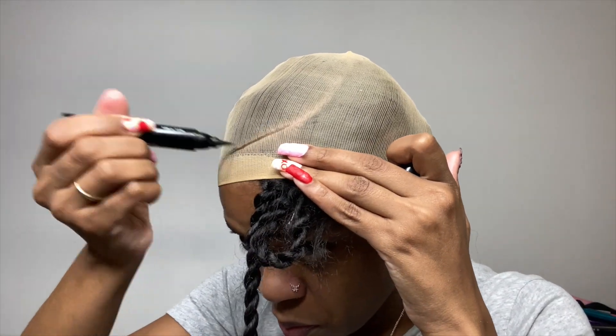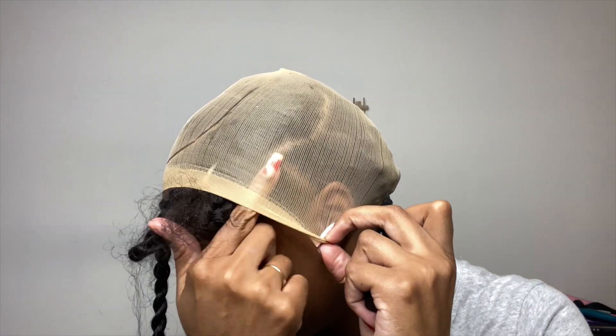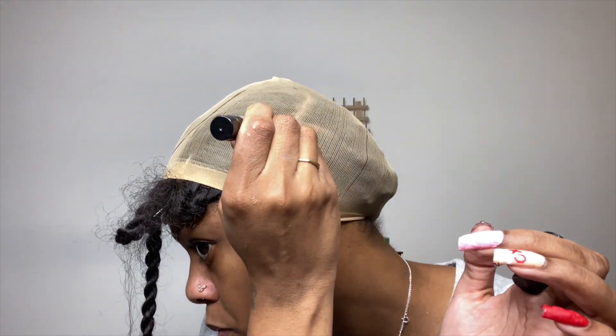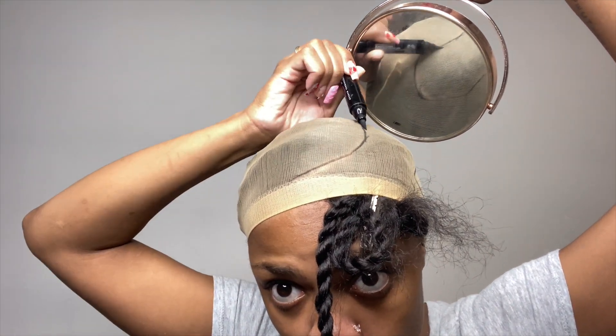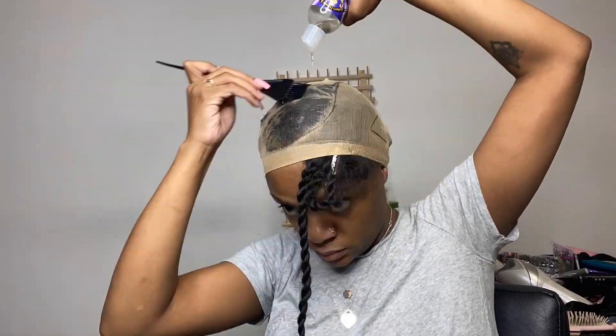So I went ahead and put the cap on and now I'm just tracing around my leave out so that I can use some liquid shield and mold down my hair. I'm going to use two layers of liquid shield and also some regular glue to outline my leave out after the first layer dries.